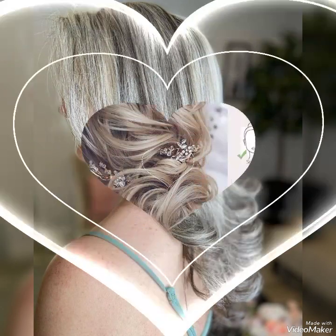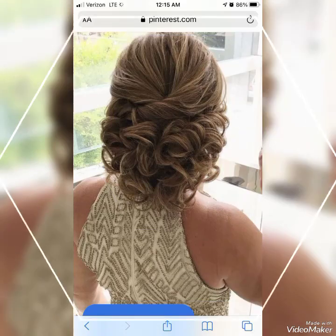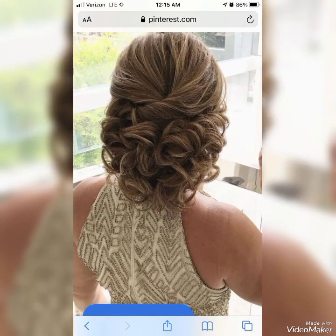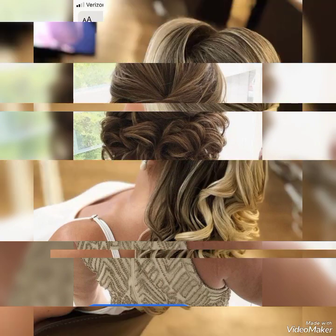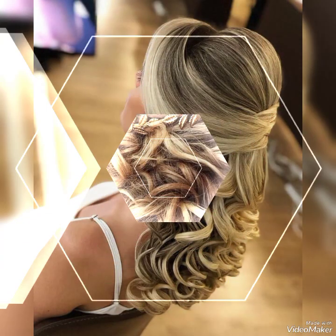These are simple hairstyles where no hair accessories are used. I have shared bride's mother and groom's mother hair styling because these are the most beautiful and most lavish ideas I have shared on my channel.